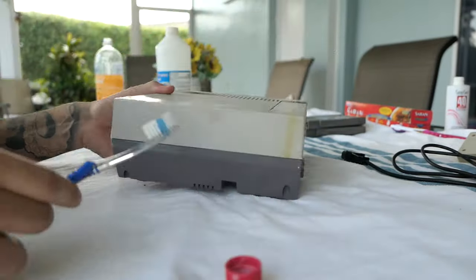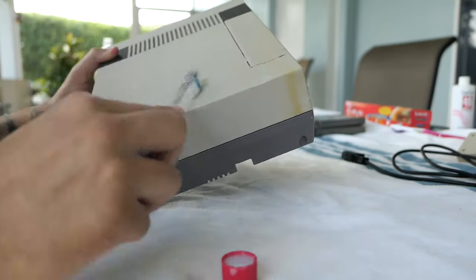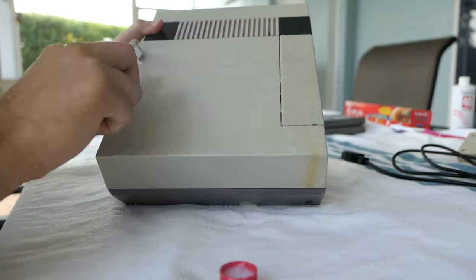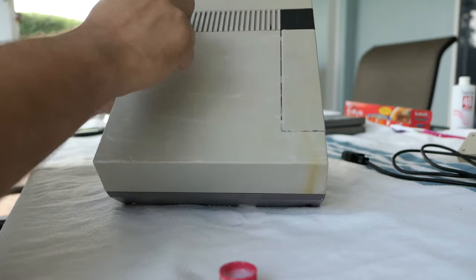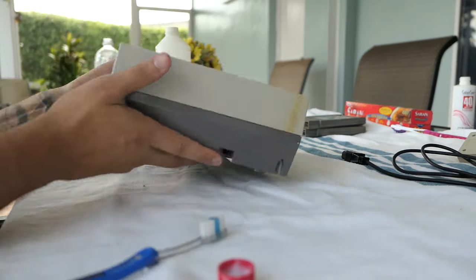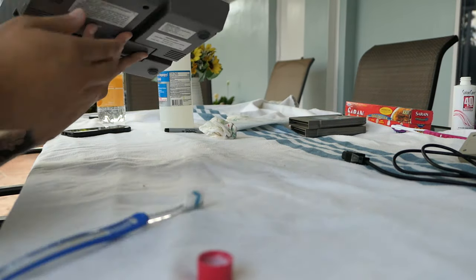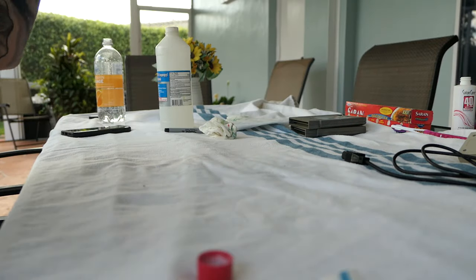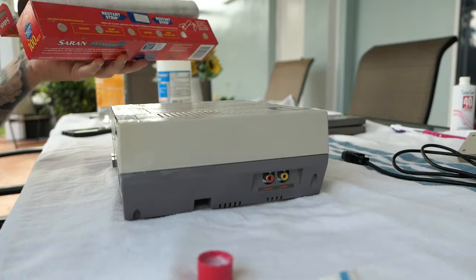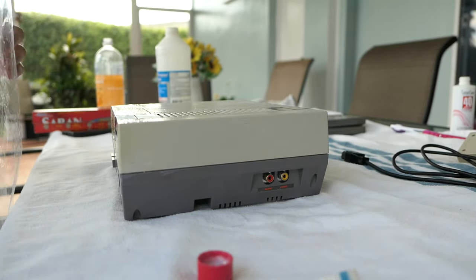I decided to do the entire NES since it had a little yellowing here and there — it's not going to do any harm. So I applied the Salon Care 40 all throughout the upper portion of the NES. Then I took the saran wrap, got a size I felt was right, and put it on top. I did have to use a second sheet because it didn't fully cover the front and back, so I just took another small sheet and covered up those portions.